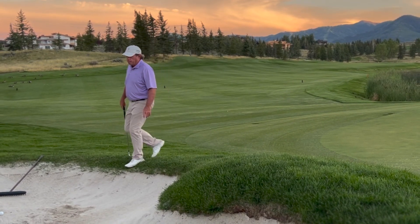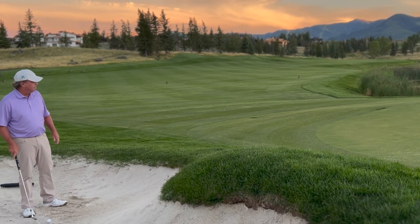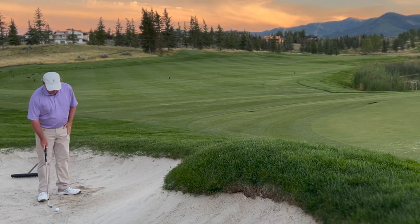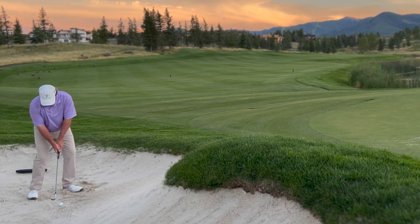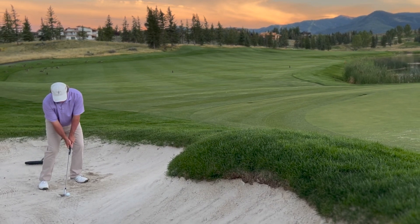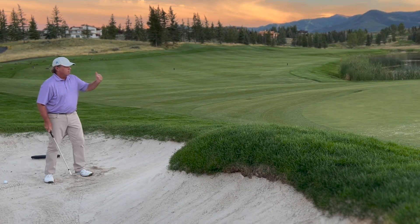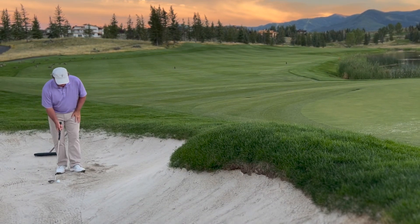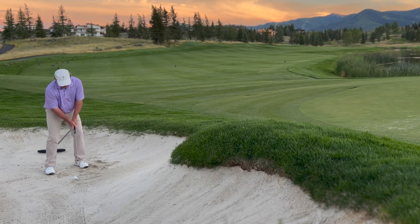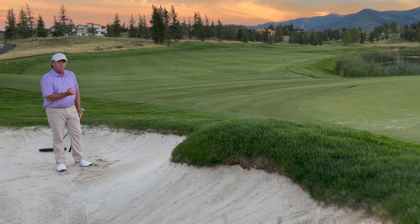I'll show you the same thing in the bunker where you can impart a little bit more backspin. In a situation like this, I've got my shot to the front hole location with water across the green. I'm going to do the same thing — aim a little bit left, pick the club up with my wrists, hit down, and basically just come to a stop right in the sand. Pick the club up, hit down and stop. It has a nice little check and a bite to it.